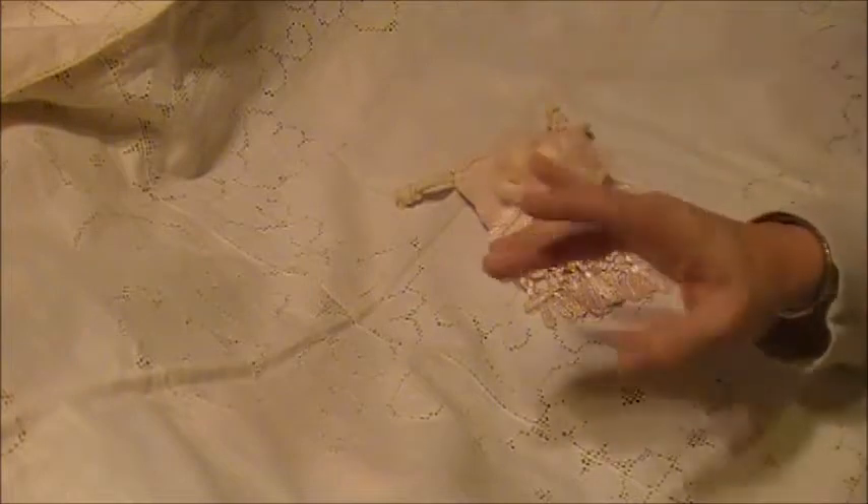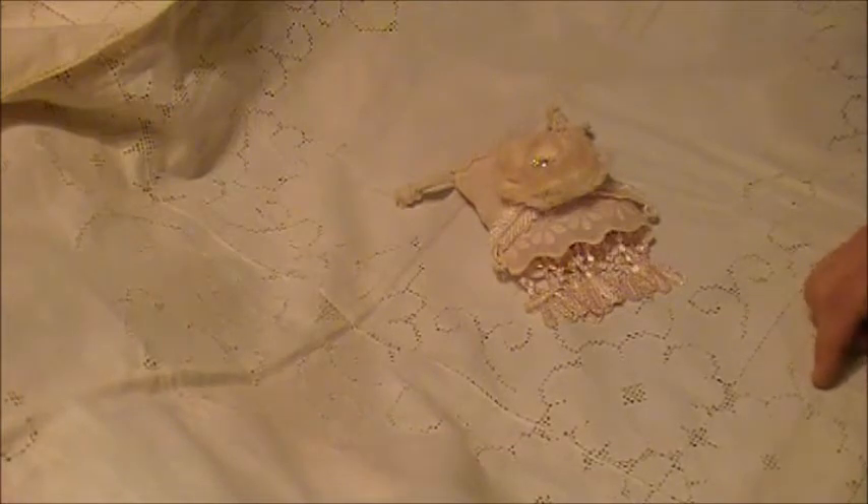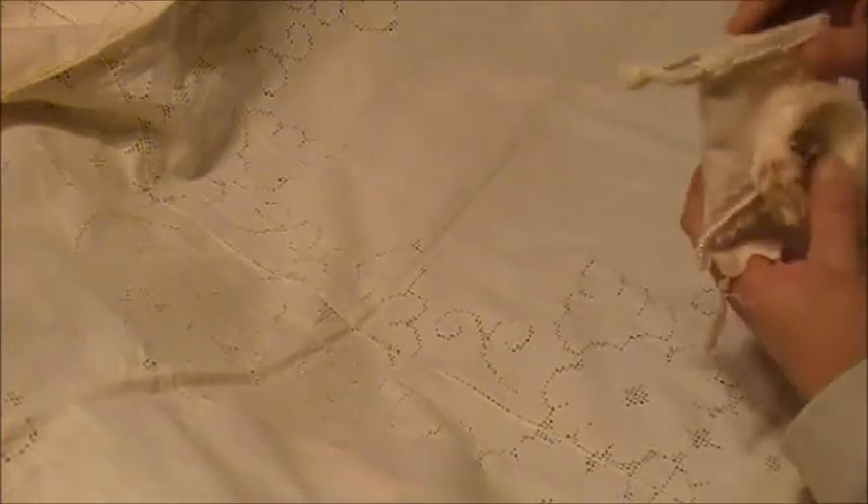Hey everybody, just wanted to show you a couple of projects that I made for Trisha, a little shabby chic for her birthday. Happy birthday, sis! I need to get these packed up and on their way, so I wanted to go ahead and do the video and have it ready for when she receives them.